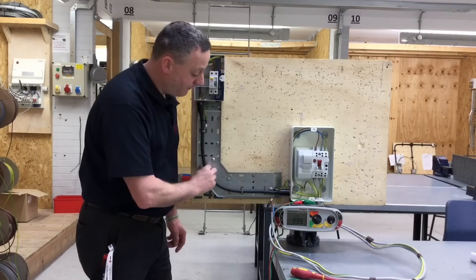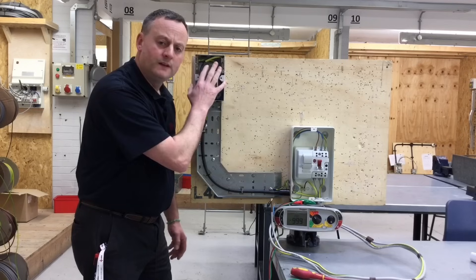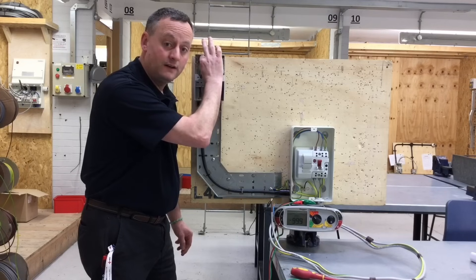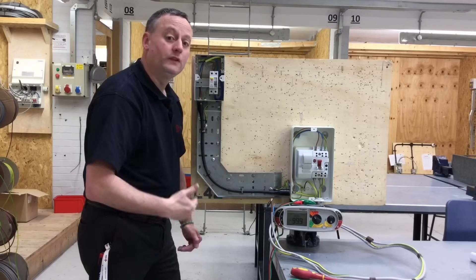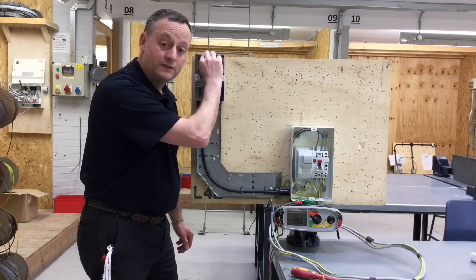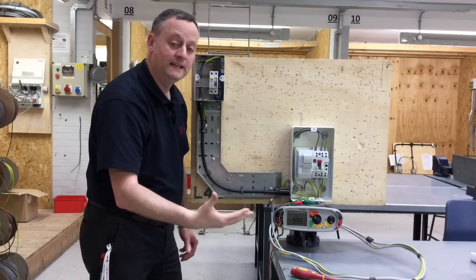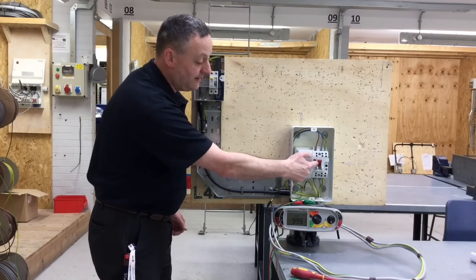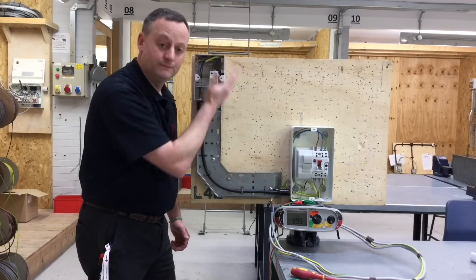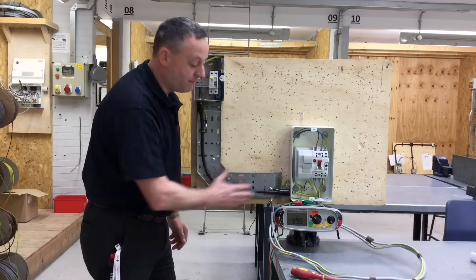The steel wire armoured itself also provides a circuit protective conductor from the isolator to the consumer unit. To prove polarity, I'm asking learners to disconnect the black conductor, removing the parallel path set up by the armouring, so we can prove polarity. We'll disconnect the black CPC conductor and test between it and the line, with tails linked together and take a reading. We then operate the switch and remove the fuse to prove polarity, before replacing the black CPC conductor — identified with green and yellow sleeving — and repeating the test with the parallel path of the armouring back in.